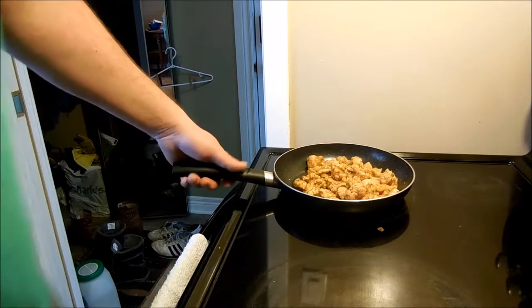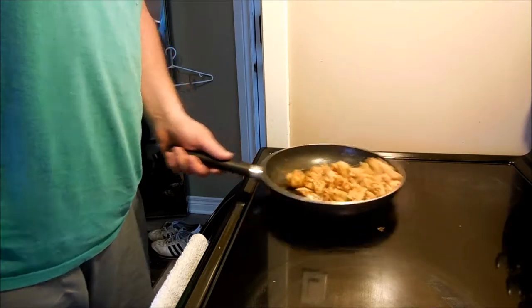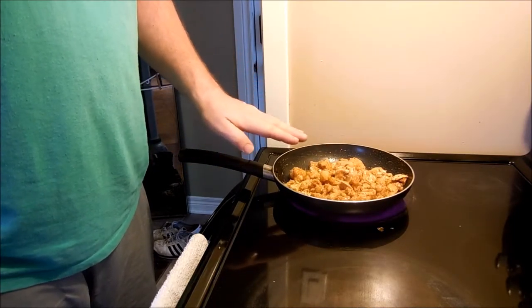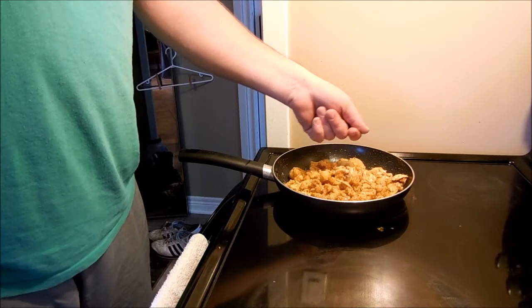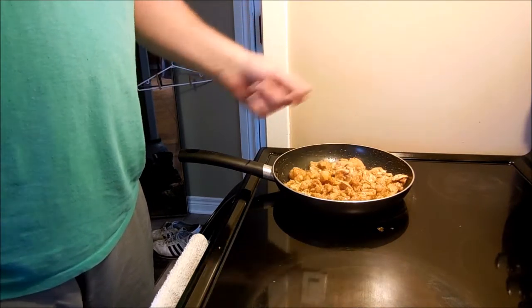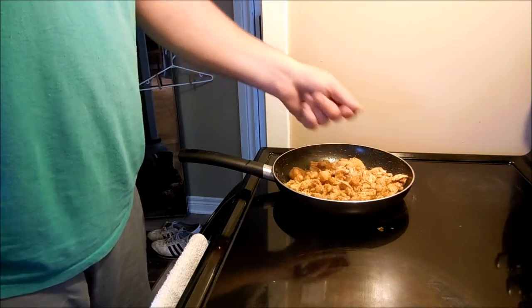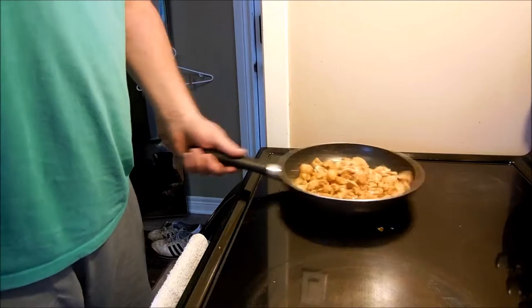What you want to do is grab the bottom, or the base, or the handle of the pan. You want to make sure you can move it around — it all moves freely. You then want all the food to go this way, to the front of the pan, and you want to curl it up. Do a little motion like this — kind of make it a circle, or an oblong. As soon as you hit the furthest point of your oblong, you want to flip it up.